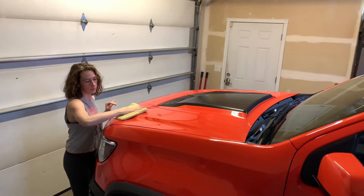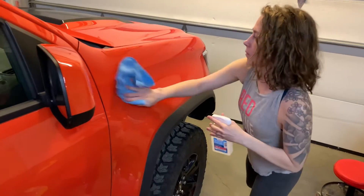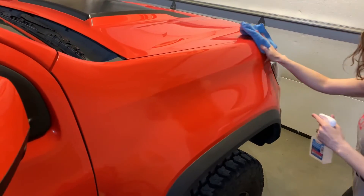Now wipe the whole truck down and inspect it to make sure you didn't miss anything. Next, you're going to clean the whole surface with isopropyl alcohol. We found this convenient little spray bottle at Walgreens.